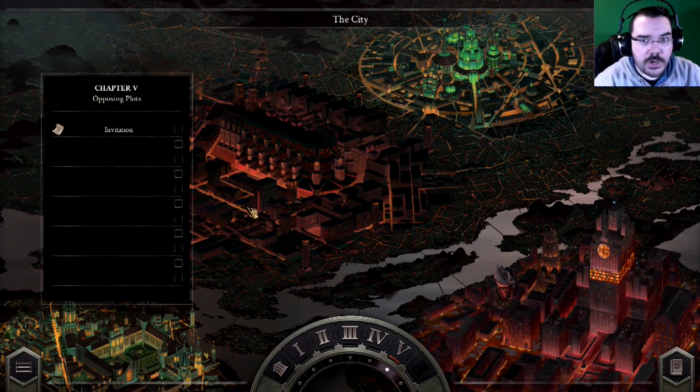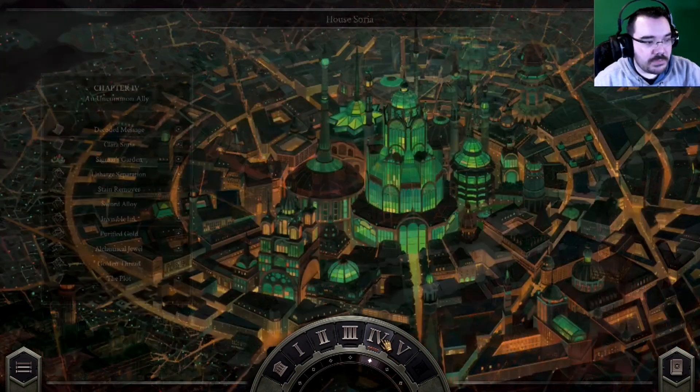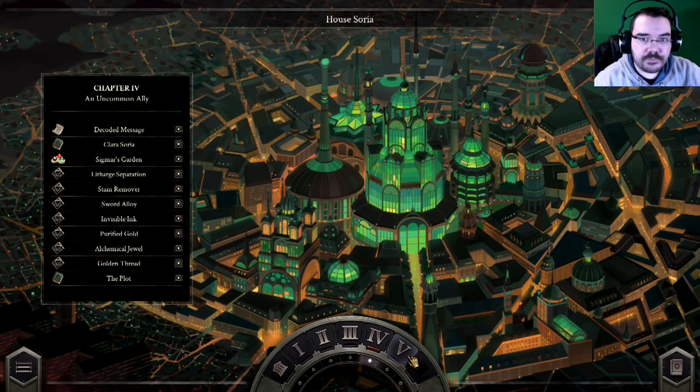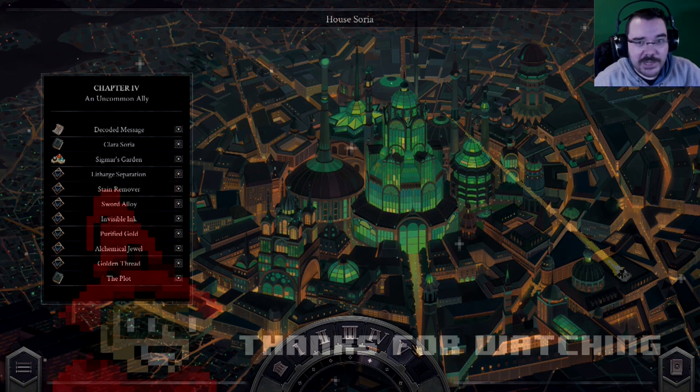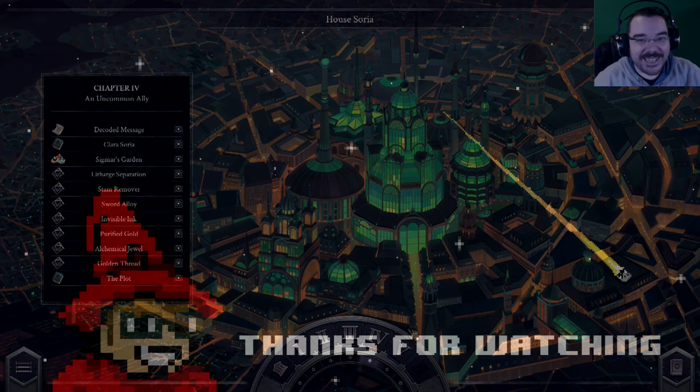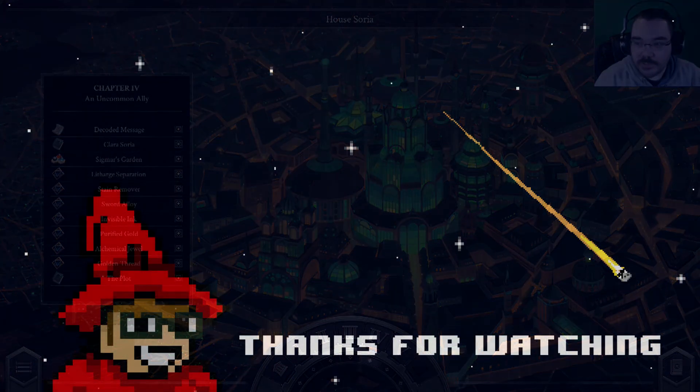We'll read that invitation on the next episode. I've been John Boxing on John of the West. What was that last level even called? Golden Thread. And the plot — well, I've been having an opus, a magnum, a magnum opus — an Opus Magnum adventure. I knew I'd make that mistake at some point. Anyway, I'll see you guys next time. Thank you for watching.